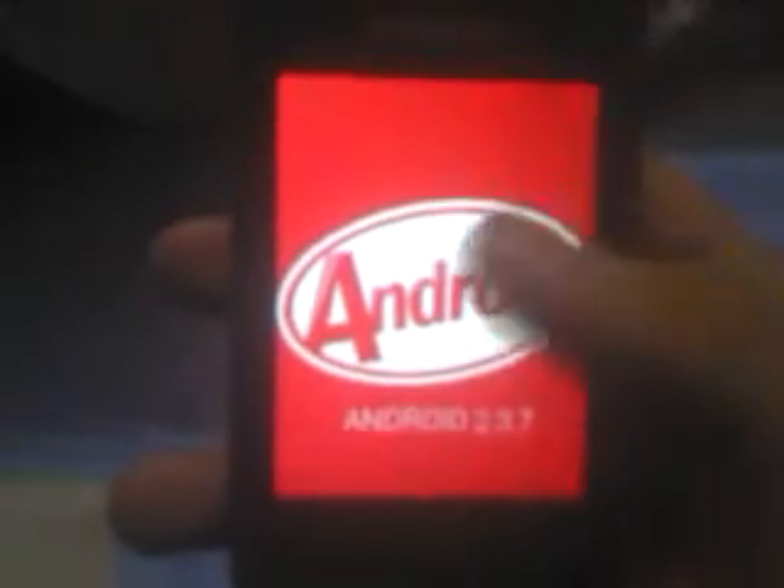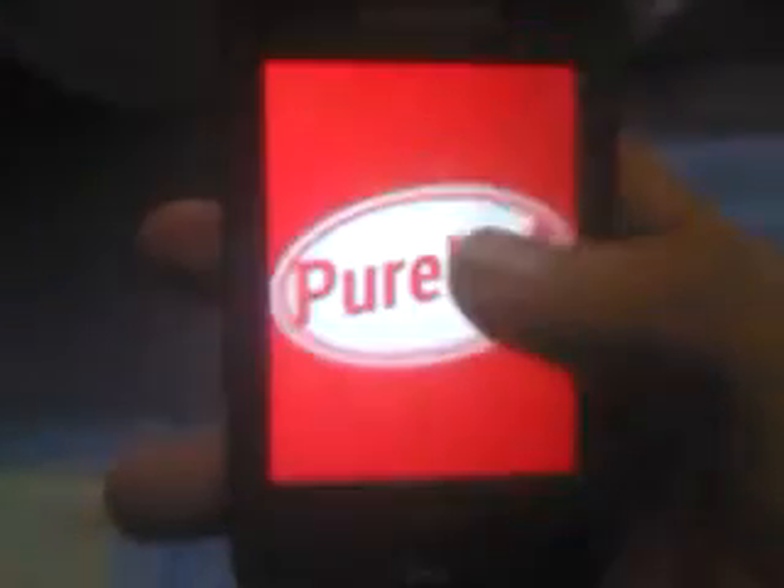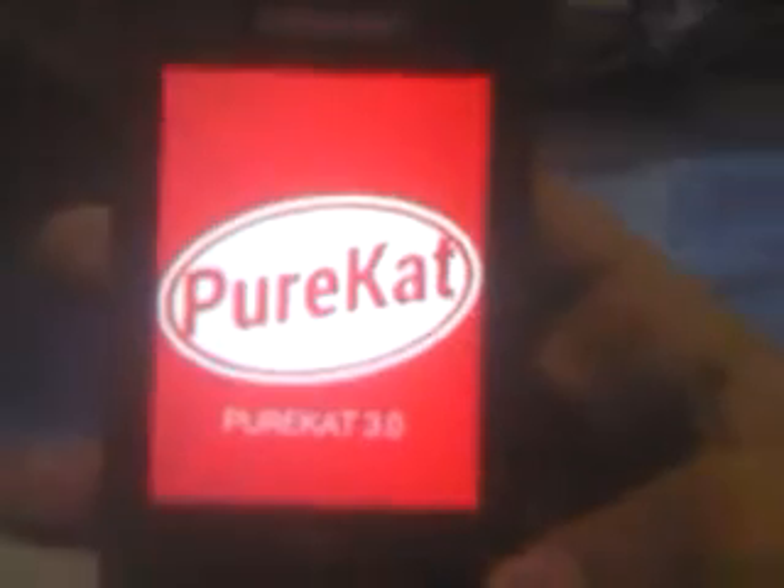Here's the PureCard logo. The same KitCard logo. And here's version 3.0.